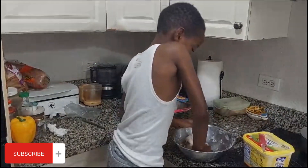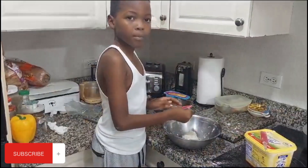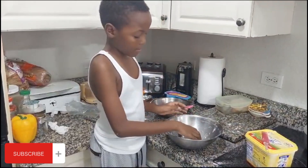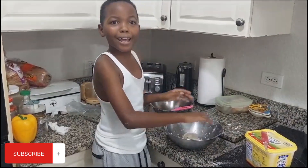He didn't put any baking powder, guys. We don't want to knead it too much because we don't want to make rock. Rock? Yes, we'll make rock dumplings.